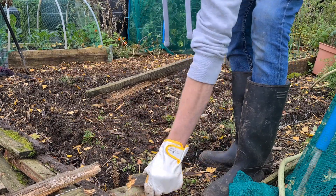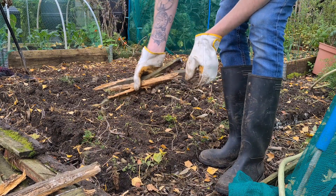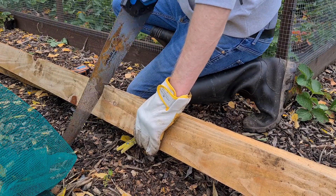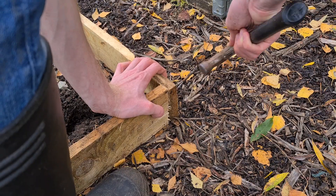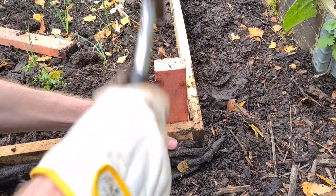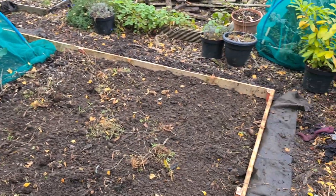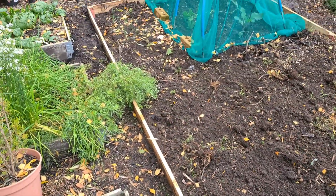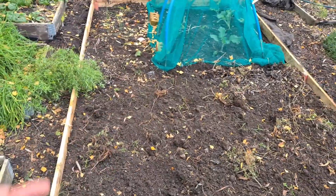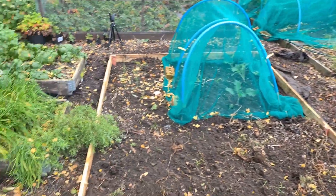Yeah, these were no good at all — completely rotten right the way through, so definitely in need of replacing. That's the bed all finished now. I've replenished all the wood around the outside and I've actually joined two beds together — there used to be a path running through here but I've cut it off and expanded it out around the edges by a few inches.